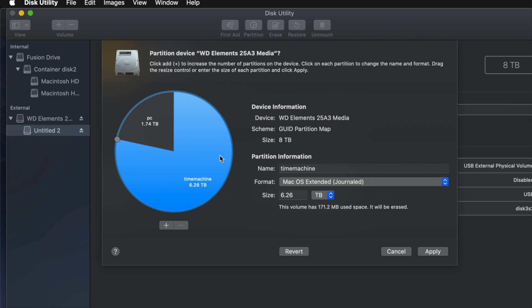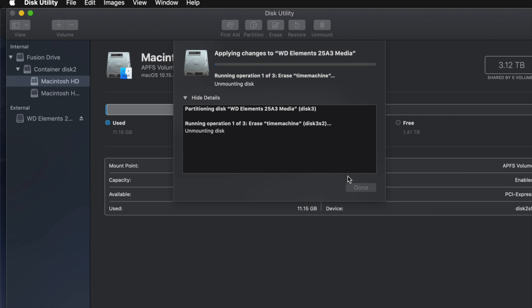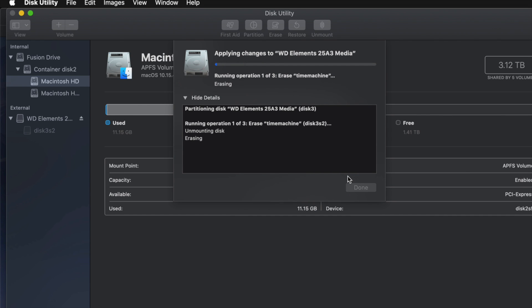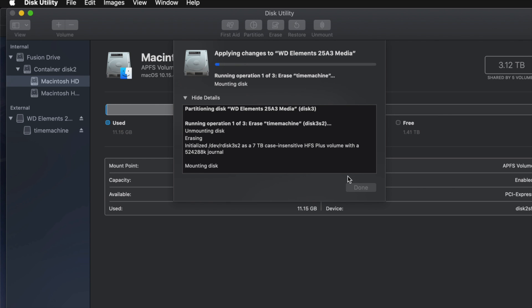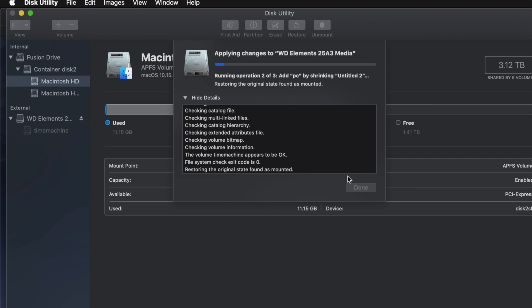Go ahead and click Apply, then Partition. Now, if you messed around with it too much you might get an error — that's okay. If you get any type of error it just means you moved the partitions around too much, added or removed too many. Just erase it again and redo the partitioning, and this time don't make as many changes.